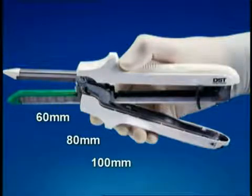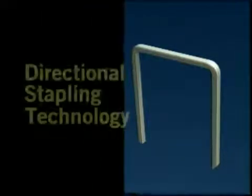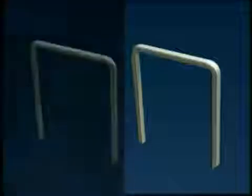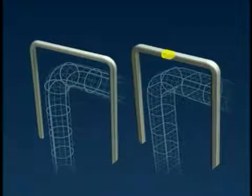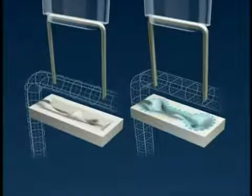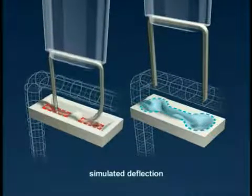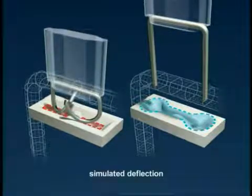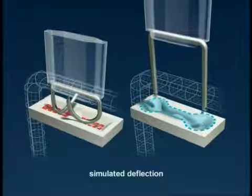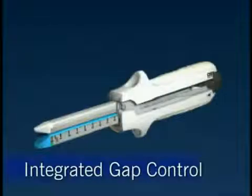They are available in 60, 80, and 100 millimeter sizes. One of the major advances found in the DST series generation of GIA staplers is Directional Stapling Technology, which enhances performance in challenging applications. The staple has a rectangular shape versus traditional round wire. We have increased the staple leg target area in our anvil bucket. In challenging applications, round wire is more prone to twist in any plane, and a smaller target area increases the possibility of a misformed staple.